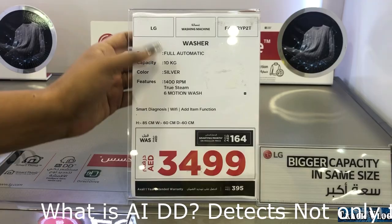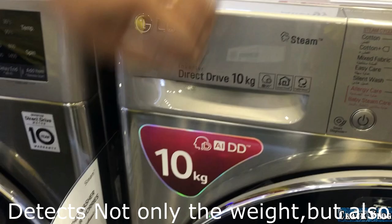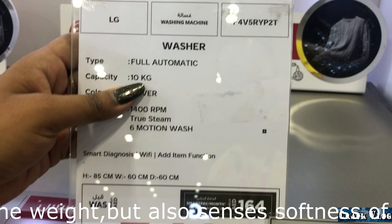This is the 10 kg washer of the LG brand, known as one of the most popular AI DD models. The model number is F4B5RYP2T — a 10 kg washer with 1400 RPM, meaning 1400 rotations per minute.